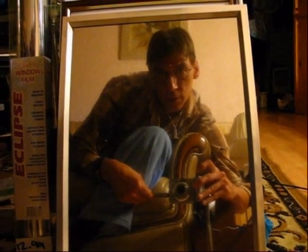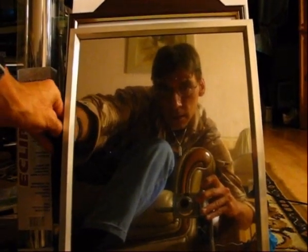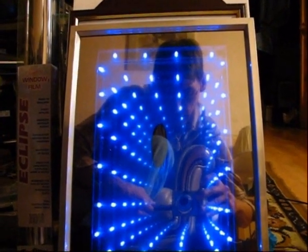Well guys, I've finished my Infinity Mirror, so I just thought I'd show you what it's like. I'll switch it on and let you have a see — and there you go.